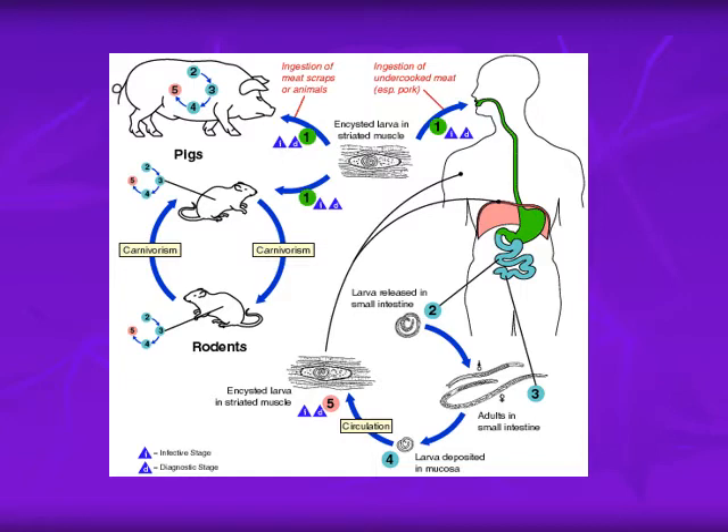The Trichinella life cycle is maintained mainly between rats. The larvae in the muscles of an infected rat can infect a predating rat, creating a cycle between rats. When a pig eats dead rats in garbage, it acquires the infection. Humans get infection from the encysted larvae present in pork muscle, causing human trichinosis.